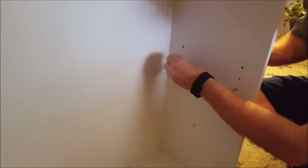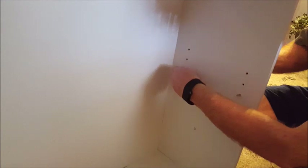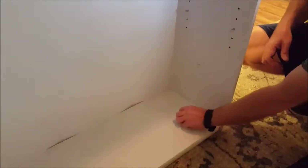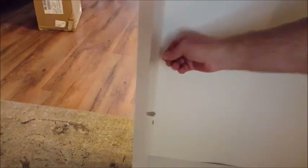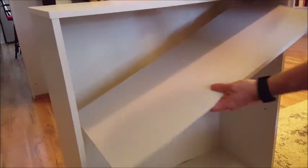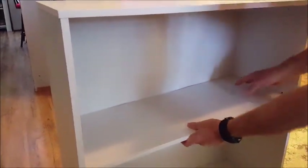Here we go — there's the shelf. My husband's putting in the little shelf pins — I don't know what they're called, but you can see it has different holes so you can decide what height you want to put your shelf. We've gone right smack in the middle, so he's aligning those shelf pin holders, then putting in the shelf. And there he goes — a nice perfect fit.